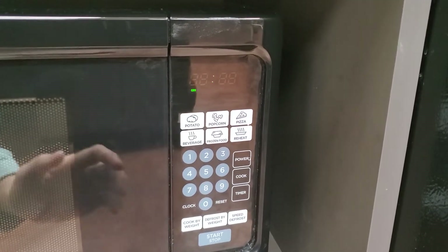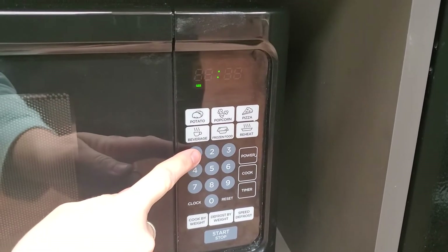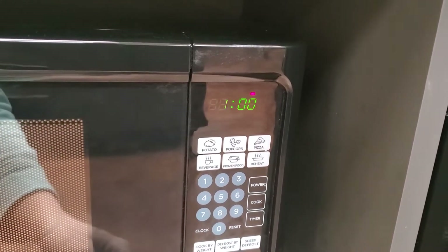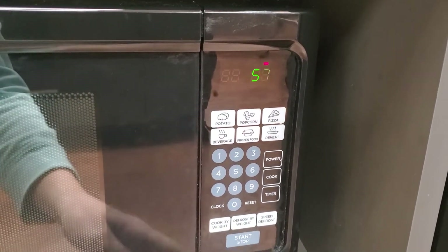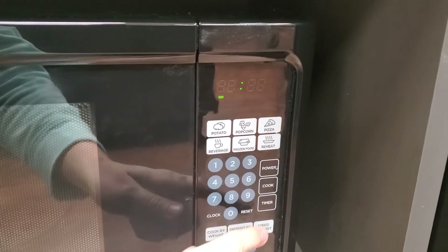To start a timer on the microwave, it's very simple. Say you need one minute — just type in one zero zero and then hit start. If you need to stop, just hit that button again. If you need to change the amount of time, just hit reset, which is right here, and that will clear it.